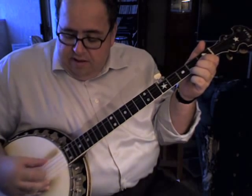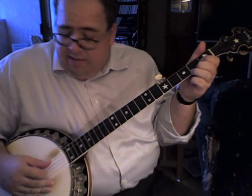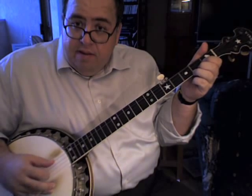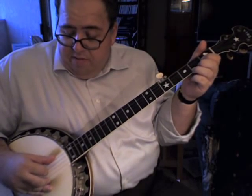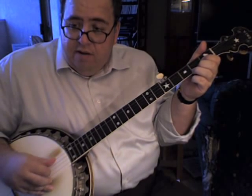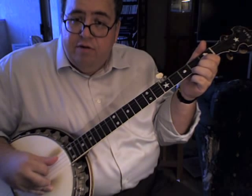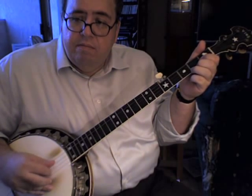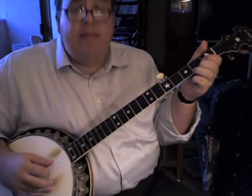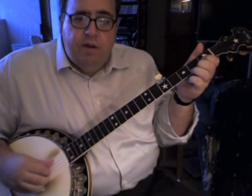So it's thumb, index, thumb, index, middle, index, thumb, index. I'm starting with my thumb on the fourth string, then my thumb on the fifth string, middle, index, thumb on the third string. That's pretty much the pattern for the majority of the tune. You're going to change chords at the end of each pattern, and the melody varies where your thumb starts. For the C chord, your thumb starts on the fourth string. And then on the F chord, your thumb starts on the third string.